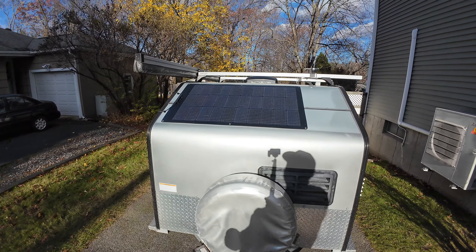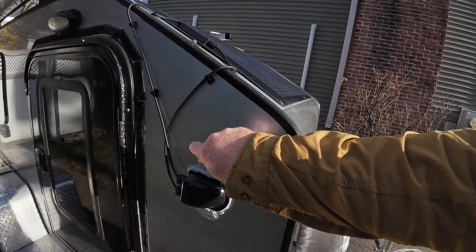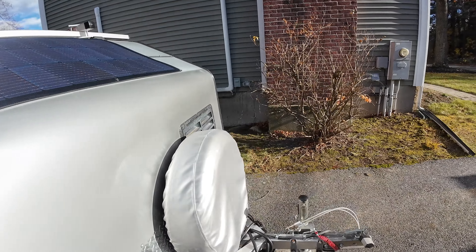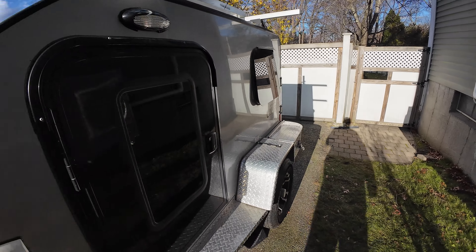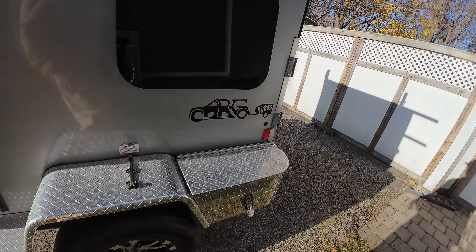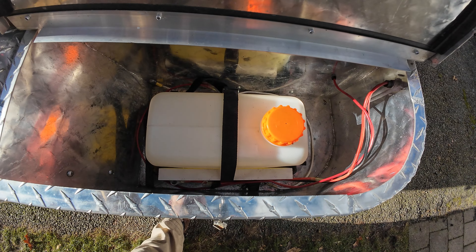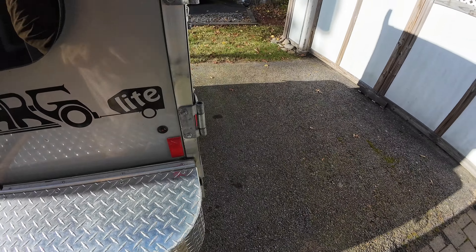We've added an EcoFlow 100-watt panel to the top and we also have an SAE connector for portable solar on the side. It came with the battery in the driver's side wheel well, but I've moved that inside, and that made room for me to put a 5.5-liter diesel tank in the box.